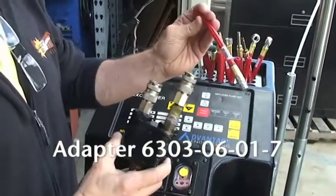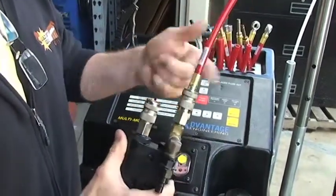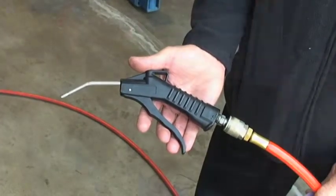Connect adapter number 6303-06-01-7 to the directional valve. Insert the air nozzle into the open end of the adapter.